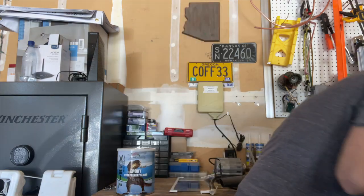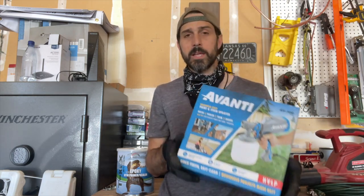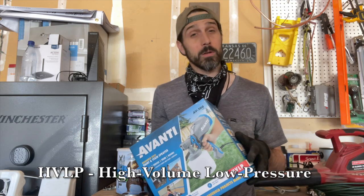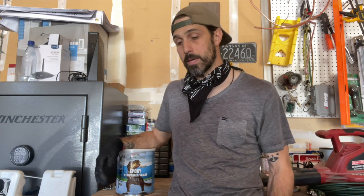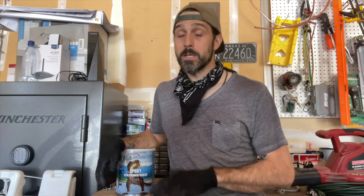A cool thing about this primer too is that after about 30 to 45 minutes of applying the epoxy primer, you can actually begin painting. I just picked up an HVLP spray gun — high volume low pressure — nothing special, fairly cheap, but that's what I'm going to use for the epoxy primer as well as the paint. For prepping the trailer, you don't need to take it down to bare metal, but you do need to sand it with 320 to 400 grit sandpaper to take off any imperfections and give it a bit more grit for the primer to adhere to.